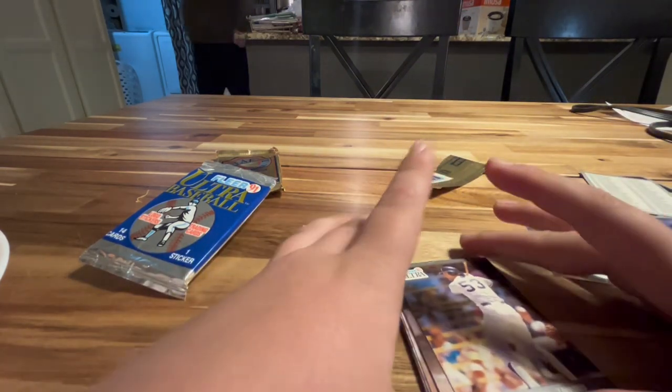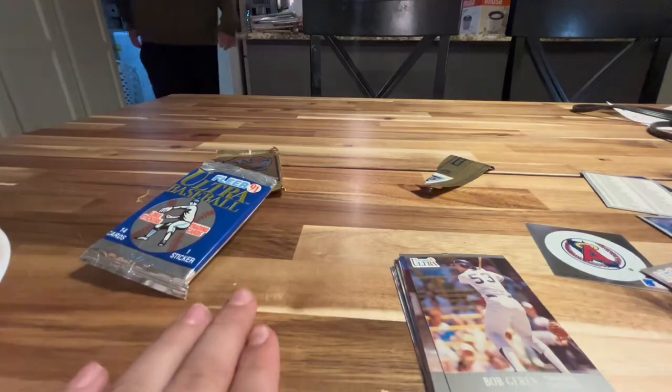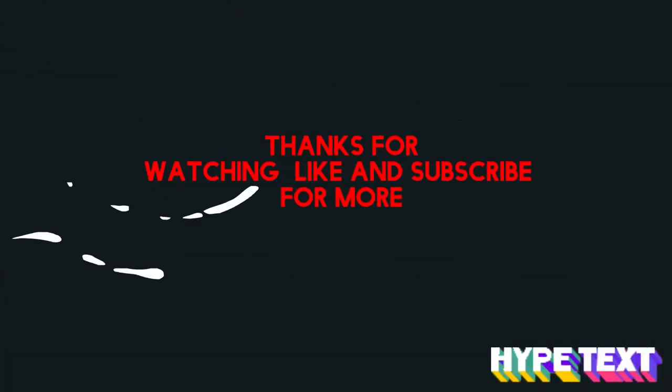That's all for today. See you guys next time. If you like it, subscribe for more. Bye.